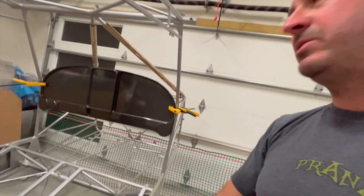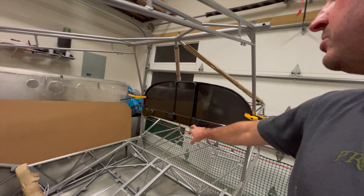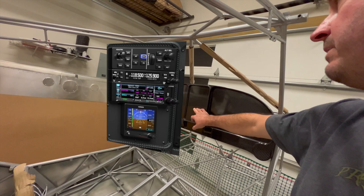So what that does is that allows me to fly with PFD1 and MFD1 over here normally. But if I'm doing training with my son or something, or if I want to fly right seat, I can just flip a switch and now this is going to become another PFD. We're going to have GFC 507 here, GNX 375, and then G5 right there.